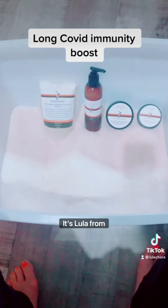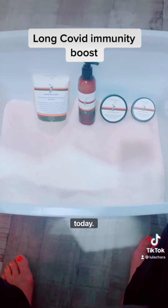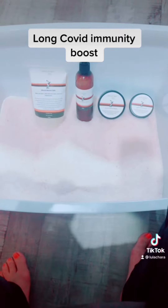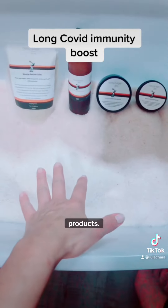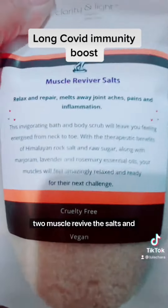Hello, my beautiful hearts! It's Lula from Clarity and Light Organic Skincare. I thought I would share today a package I put together for a client who's suffering with long COVID. This is what I've done for myself, but I thought I'd show you the products. Basically, she bought two muscle reviver salts and the ingredients are incredible.